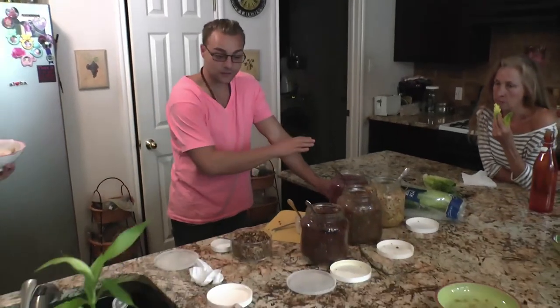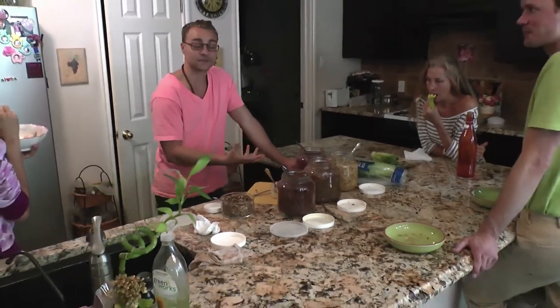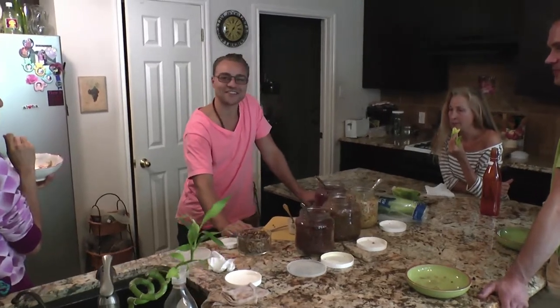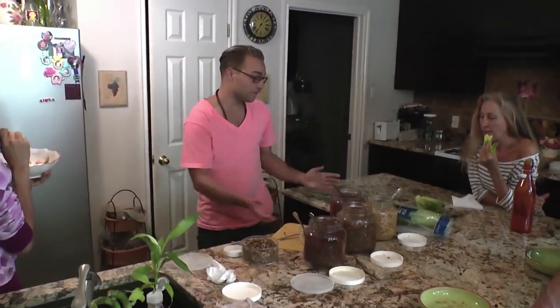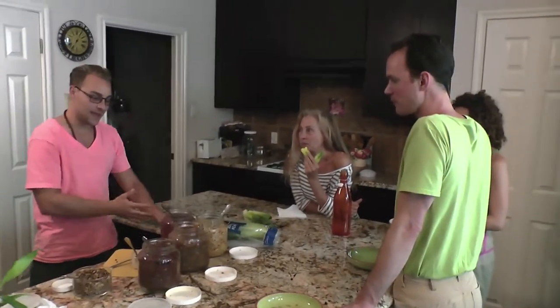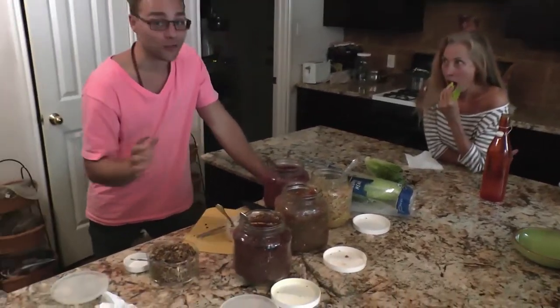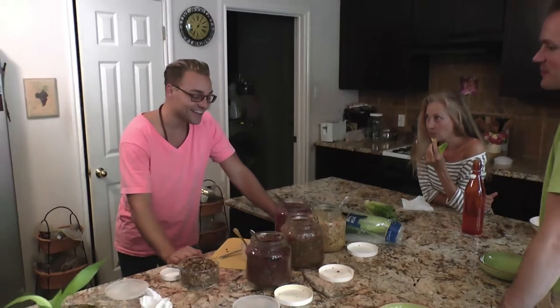Hi there, this is Ryan Beckman with thefutureofhealthnow.com and I'm here with some very beautiful friends of mine in Austin, Texas. We're showing you how you can have a meal that's totally based on vegetables that doesn't involve any meat, which is nice for a change. We're having some tacos that my friend Yamaya has created, and I was really happy and grateful to eat it because I get cravings for Mexican food all the time when I'm here in Austin, and it's nice to not have the after effects that always come with that.